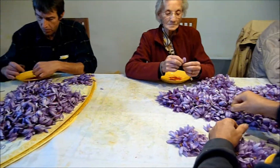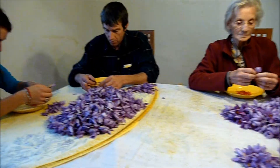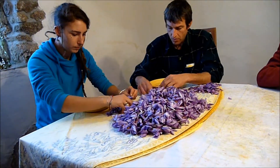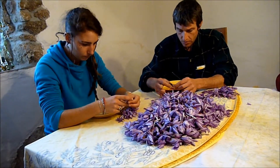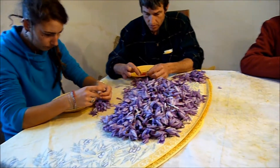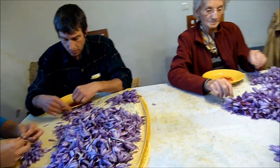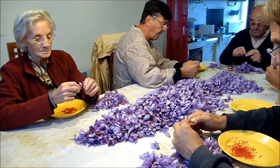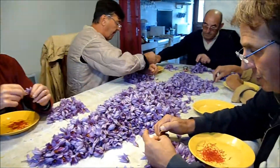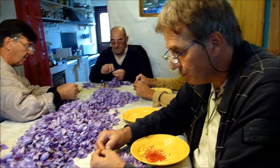Si vous faites la division de 32 euros par 80, ça vous donne 40 centimes dans l'assiette de la personne qui le déguste. Est-ce cher ? Je ne pense pas. C'est vrai que c'est l'épice la plus chère du monde au kilo, mais pour un kilo vous avez de quoi servir 80 000 personnes. Donc tout est relatif. Pour moi, le safran n'est pas une épice chère.